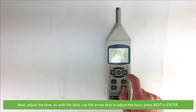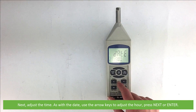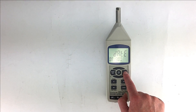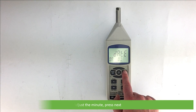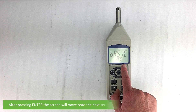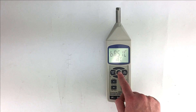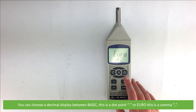Next, adjust the time. Use the arrow keys to adjust the hour, then press next or enter. Adjust the minute, press next, then adjust the second and press enter to confirm. After pressing enter, the screen will move on to the next setup option: SD card decimal character setup. You can choose a decimal display between basic — a dot point — or Euro, which is a comma.